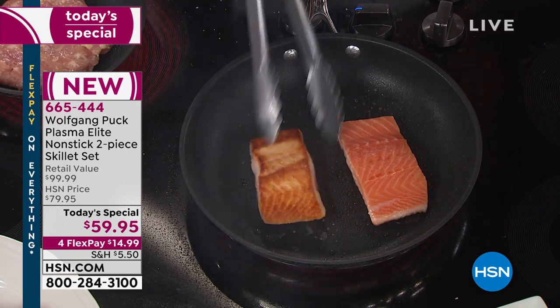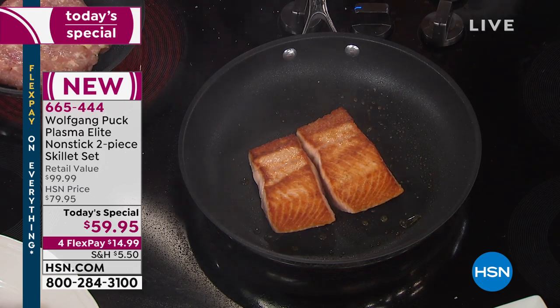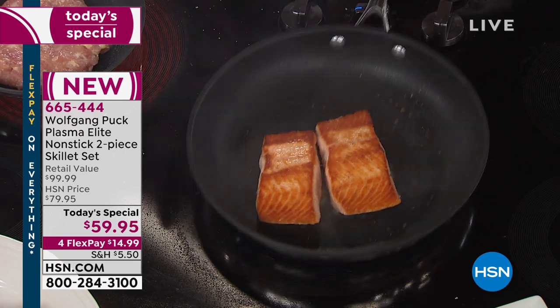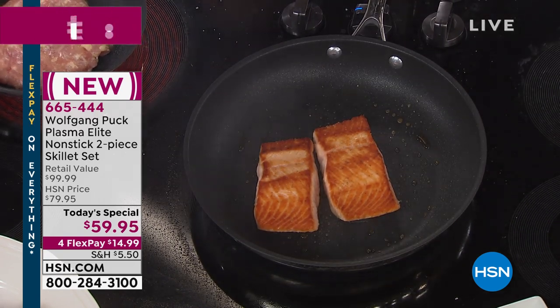Look at the even cooking here — can you see the salmon? It's beautifully seared. Both pieces exactly the same. And the fish has natural oil — they say eat fish oil if you want to be healthy. It's a good oil, so this is a good way to eat healthy.